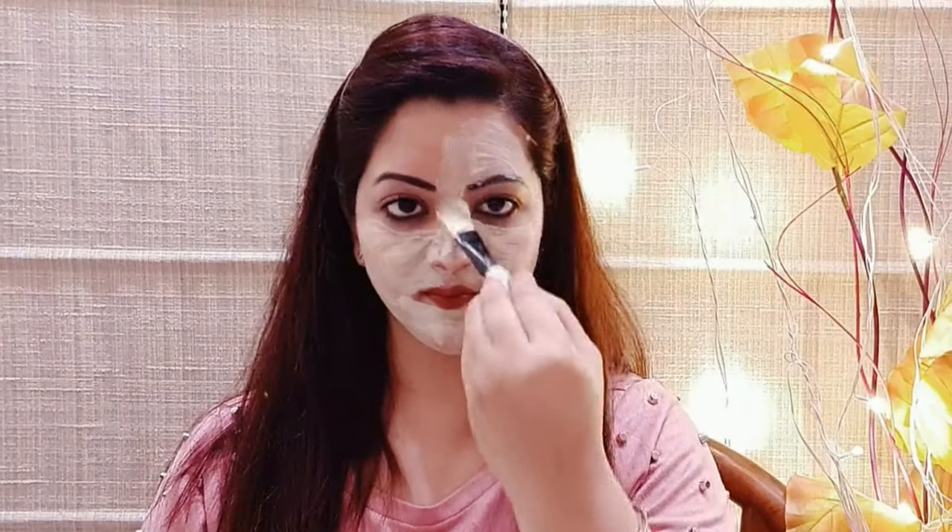It's very easy to use this face mask. You can apply it on your face and neck, and leave it on for 20 minutes. Leave it until fully dry, then rinse with clean water. When you apply this face mask, you will feel a tingling sensation on your skin. This is not harmful — it's because of kaolin and bentonite, which exfoliate your skin and remove dead cells.